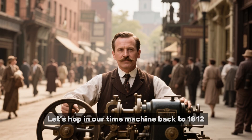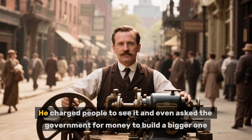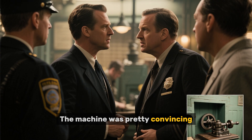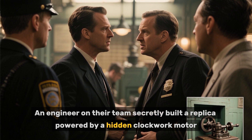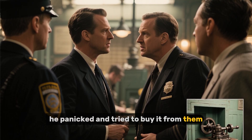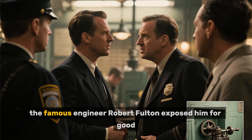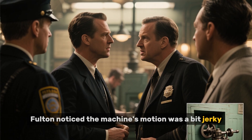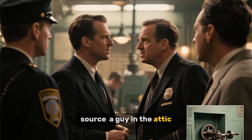Let's hop in our time machine back to 1812. An inventor named Charles Redheffer rolls into Philadelphia with a machine he swears will run forever. He charged people to see it and even asked the government for money to build a bigger one. The machine was pretty convincing, but a team of inspectors got suspicious. An engineer secretly built a replica powered by a hidden clockwork motor. When they showed it to Redheffer, he panicked and tried to buy it from them, basically admitting he had no idea how a real one would work. Later in New York, the famous engineer Robert Fulton exposed him for good — Fulton noticed the machine's motion was a bit jerky, pulled down some boards from a wall, and revealed the perpetual motion source: a guy in the attic turning a crank.